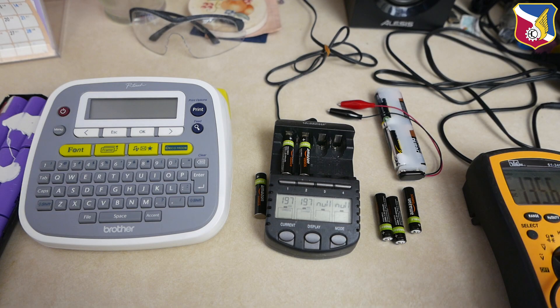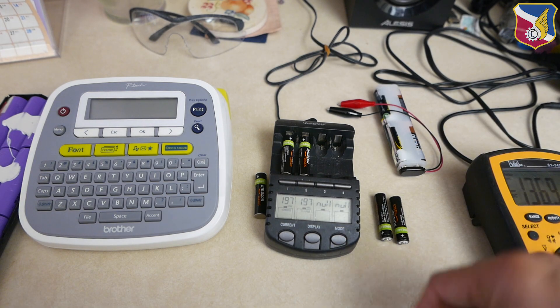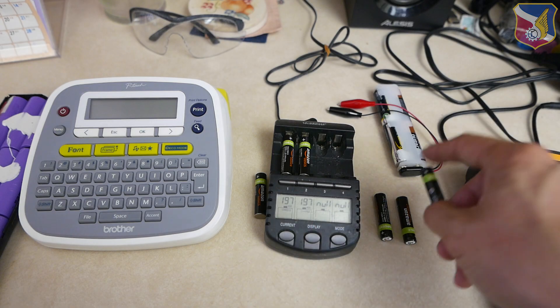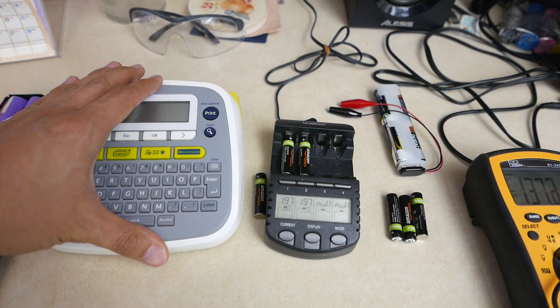In this video, I'm going to show you how to rejuvenate your dead rechargeable battery. I have a couple of rechargeable batteries right here — I left six of these AAA batteries in this label printer.